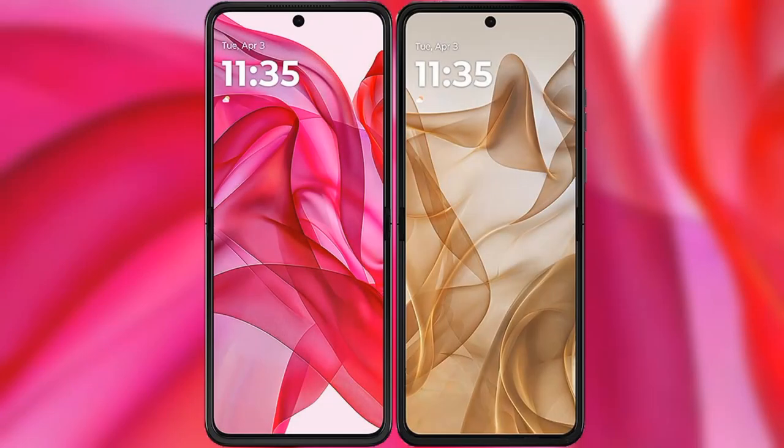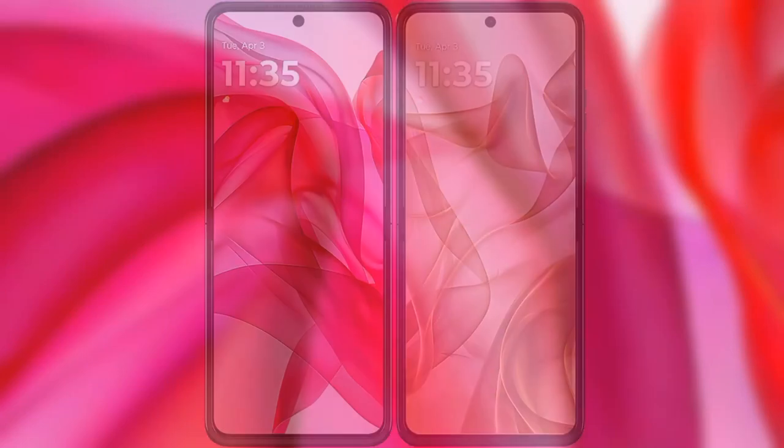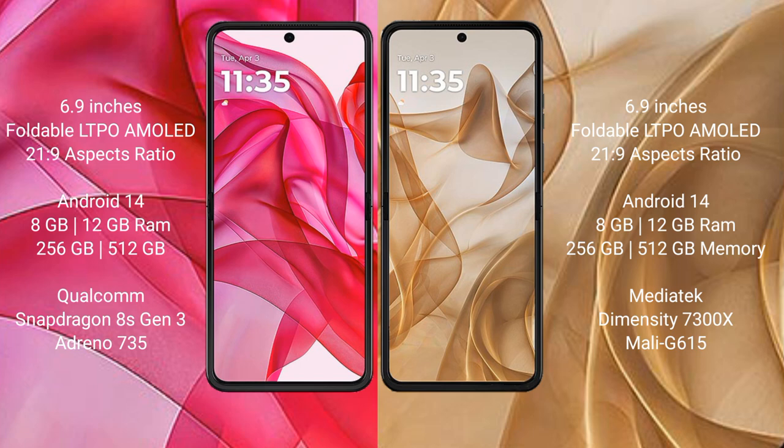I will compare the new Motorola Razr 50 Ultra with the Motorola Razr 50. Both phones come with a 6.9-inch foldable LTPO AMOLED display and a 21:9 aspect ratio.